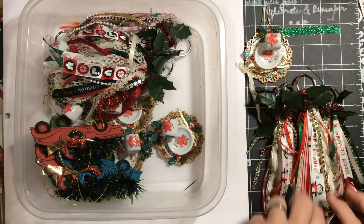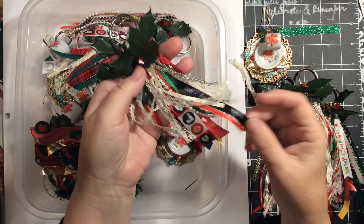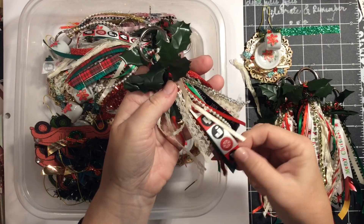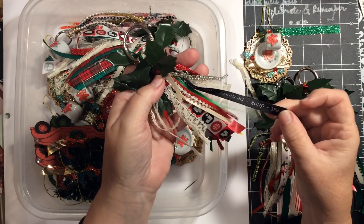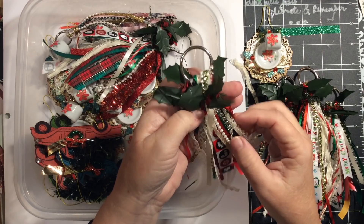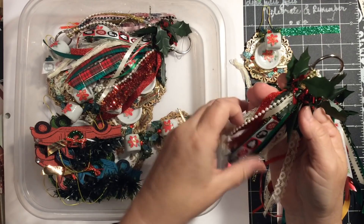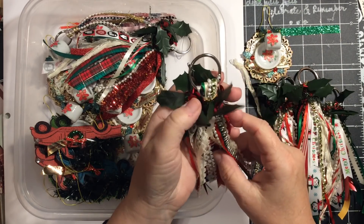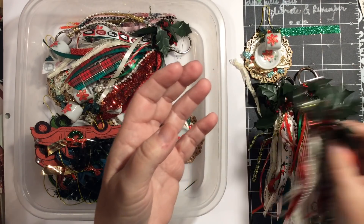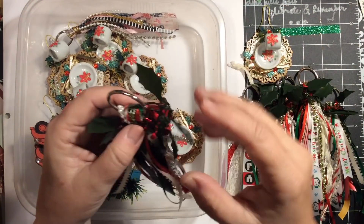There are three of those tassels added. Then we have the joy tassel — it's got joy ribbon, and then it's got eat, drink, and be merry ribbon. And then again the green and red and white ribbon, some green bling, some pearls. These are attached to a keychain and would be really fun for your planner. It could also be an ornament to hang on your tree.